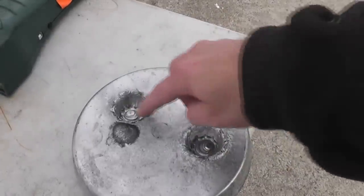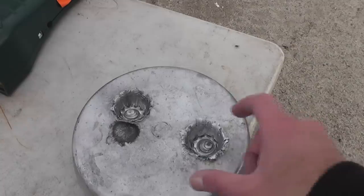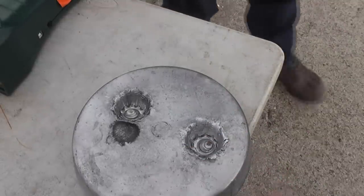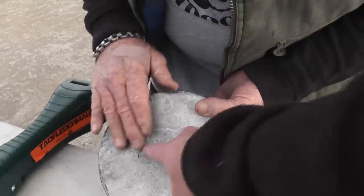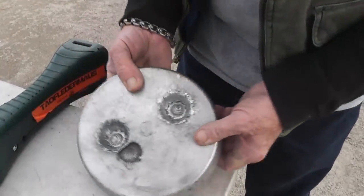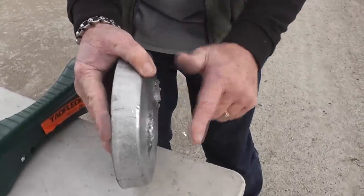The smoothbore and rifle shots showed almost exactly the same damage on the lead plate — elevation was good but the smoothbore hit a little to the left. Even on the backside the damage looked very similar, maybe a little bigger divot. People think a rifle barrel reduces velocity for some reason, but it's going to go the same speed.